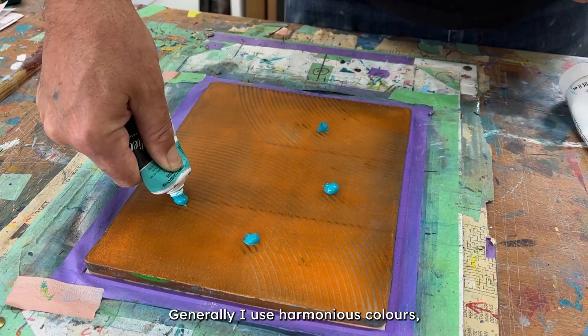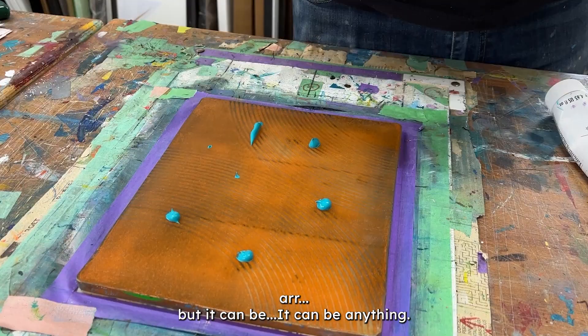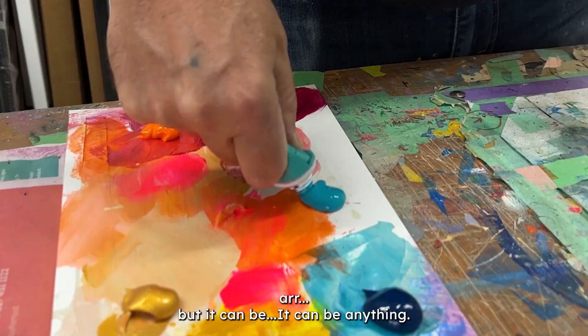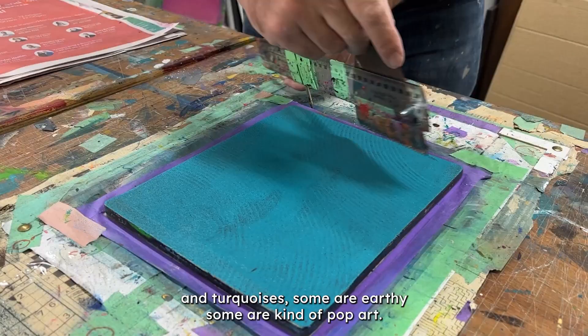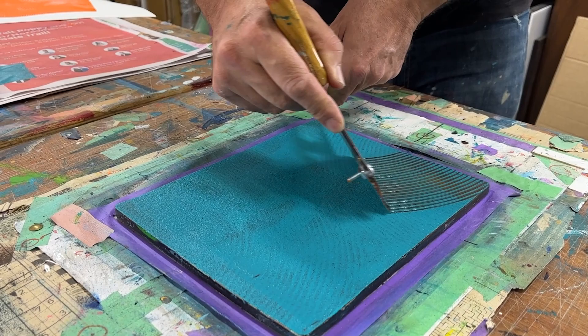Generally I use harmonious colours, but it could be anything — bright pink and black right through to golds and turquoises. Some are earthy, some are kind of pop art. They vary; it depends what I like putting together on the day.